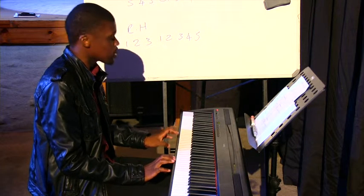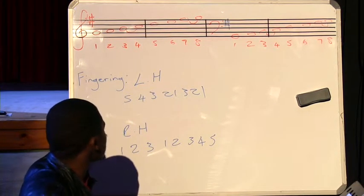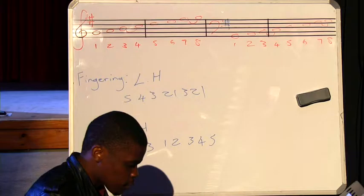We're moving on to the G major scale. With the G major scale, we have a sharp, which is the F sharp. That means the F is raised by a semitone. Now this is going to be slightly different from the C major scale.